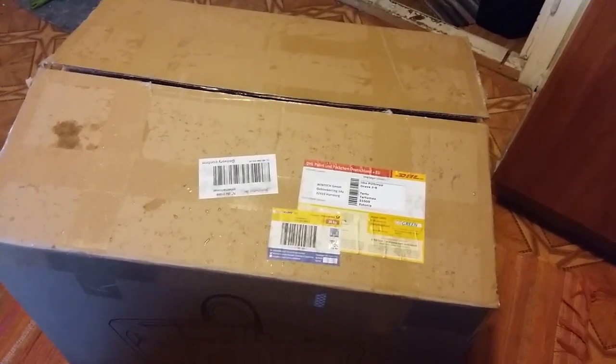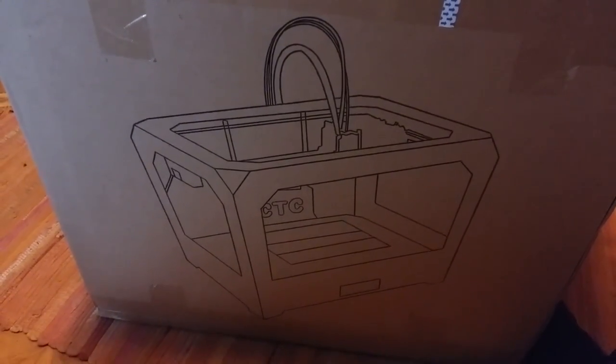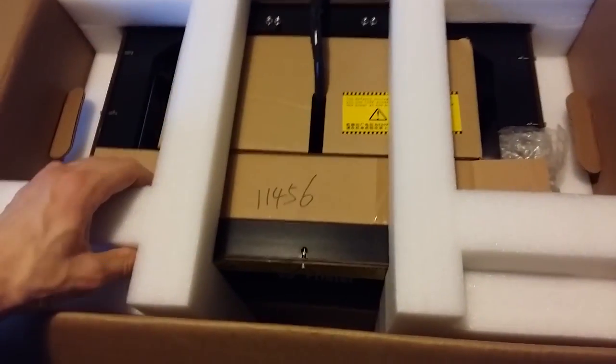G'day! This is an unboxing of the CTC double extruder 3D printer. I already cut some tape but other than that it's unpacked. I bought it off of eBay.